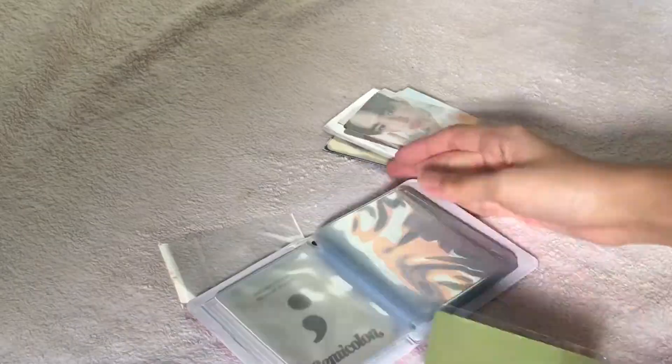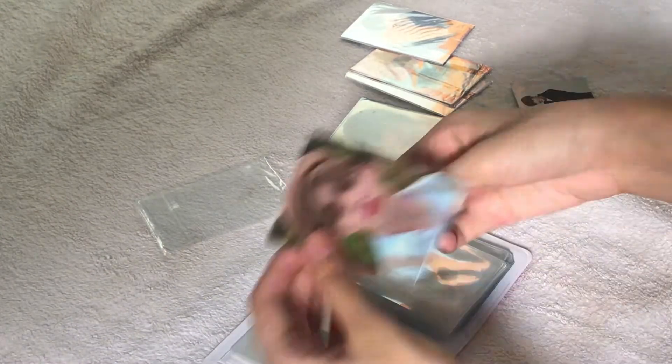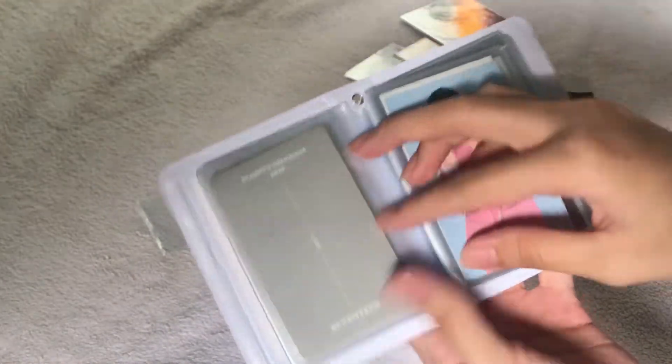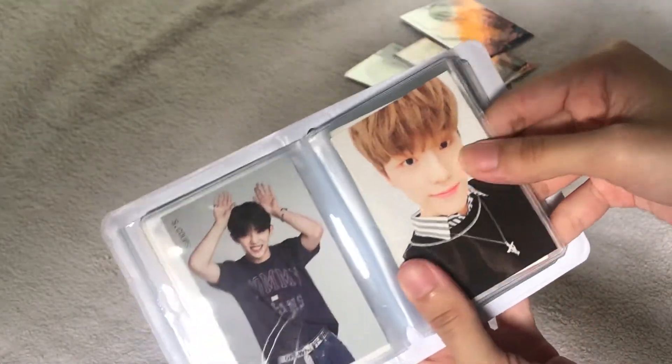Now I'm going to put my photocards. The first one! I'm so excited. Okay, there we go — ayan sila. When we open it... these are trading cards. Dino is my bias, record!